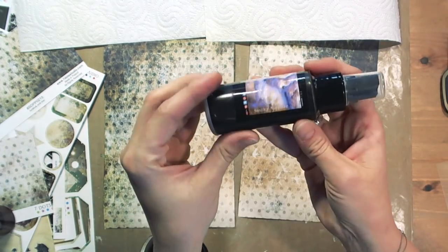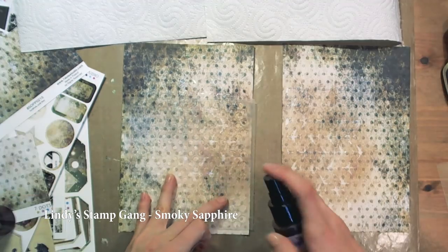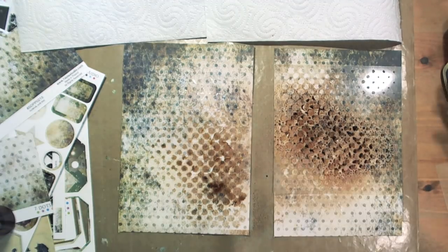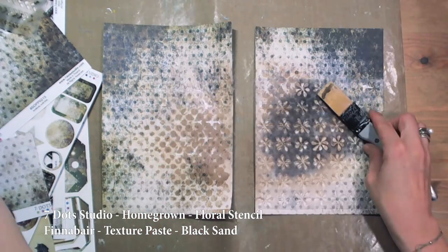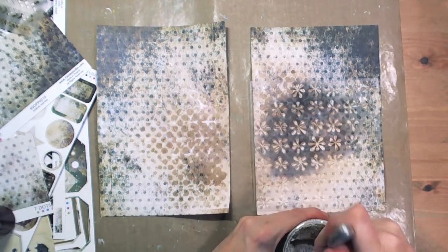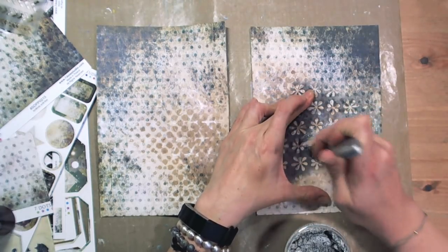When I sprayed the background with Lindy's Stamp Gang Moonshadow, the shapes created with 7Dots Studio Stencil and Finnabair Gel Medium became visible. Now you can see another 7Dots Studio Stencil and another Lindy's Stamp Gang spray. I love using texture paste through stencils because you can achieve a really great effect. The pattern is a little bit blurred and that was my goal. Application is not as easy as with smoother media, but believe me, the effect is worth it.